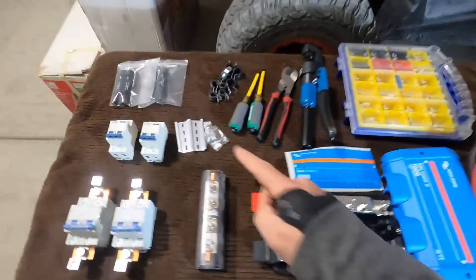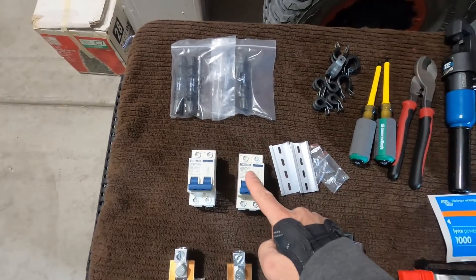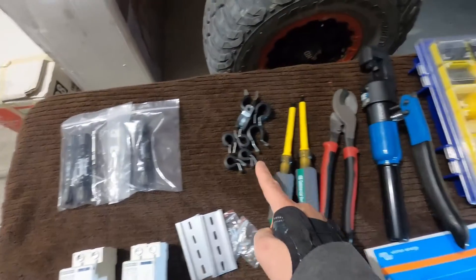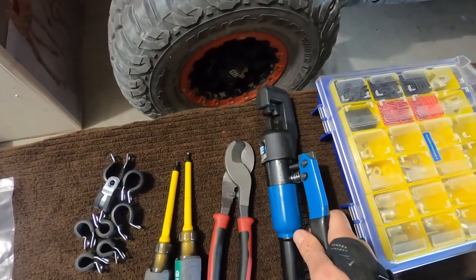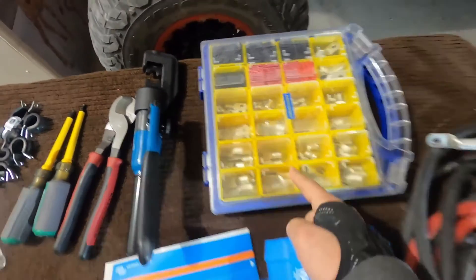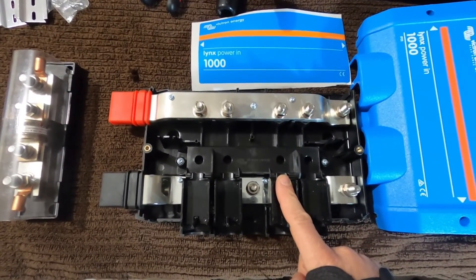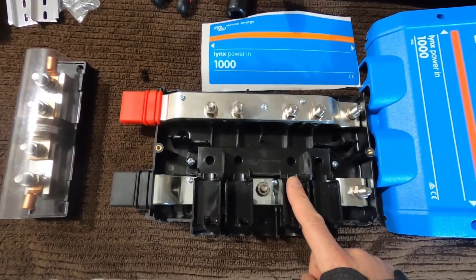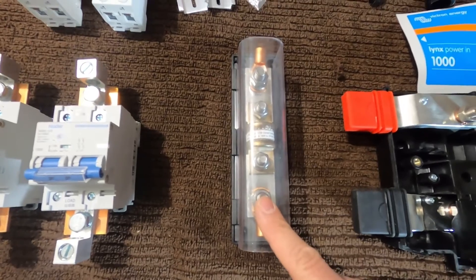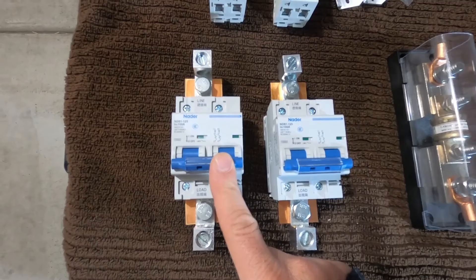Let's see what we got. Going across the top here, we have some MC4 connections for the solar panels, some circuit breakers for the solar panels, DIN rails, cable clamps, wire cutters, our battery lug crimpers, battery lugs, our battery cable, a 1000 amp DC bus bar — this is the Lynx Power In, very nice unit — a T-class fuse, and a pair of 200 amp Nader DC rated breakers.